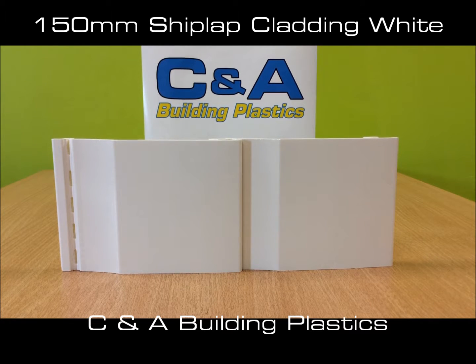This is your white shiplap cladding. It has 150mm of coverage and the lengths come in 2.5m and 5m.